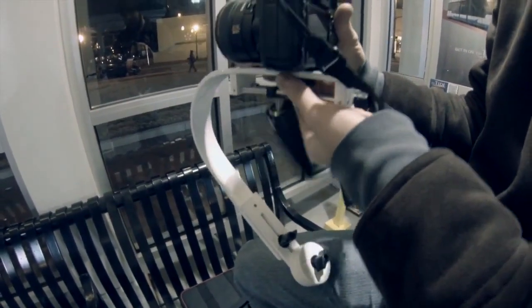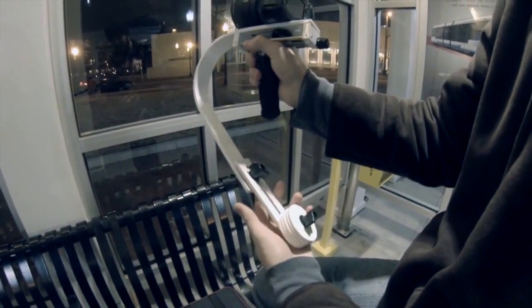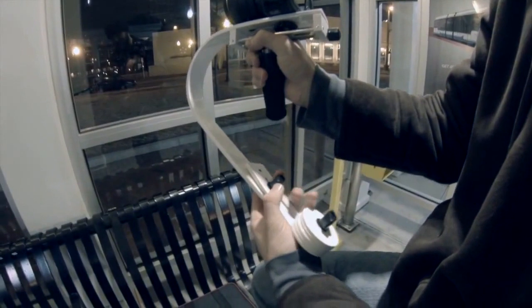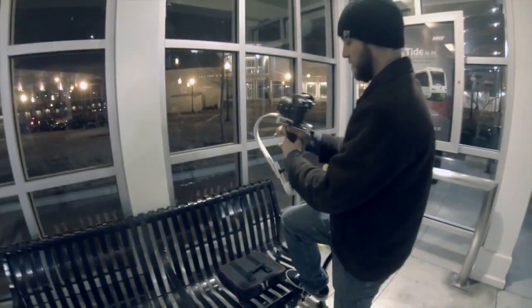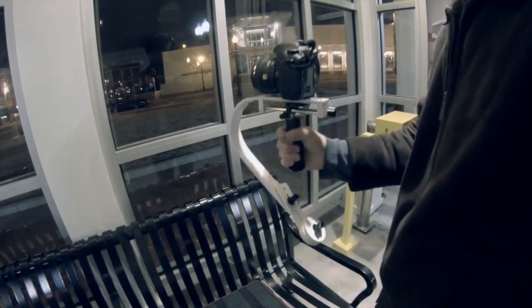From there, the camera may tilt to the left or to the right. That's when you want to use the counterweights on the bottom to adjust for that, so you'll get your camera level. From there, you'll want to go to the micro adjustment knob on the back, and this way you can fine tune whether you want your camera to aim at the ground or aim at the sky.